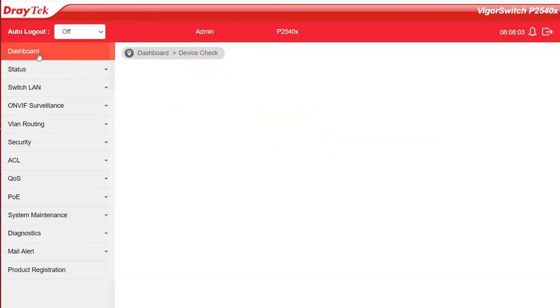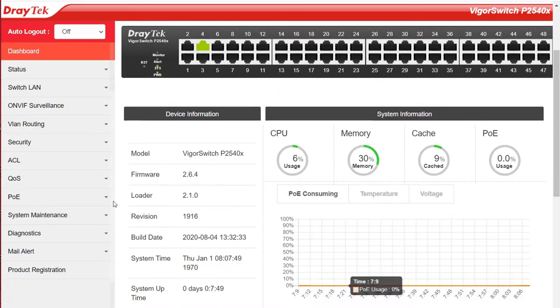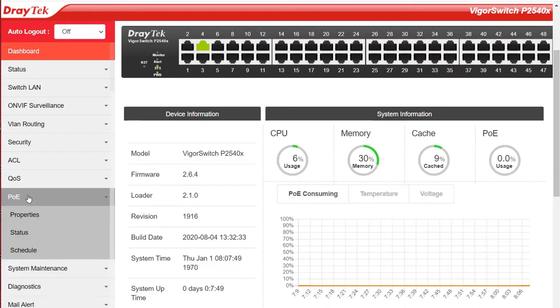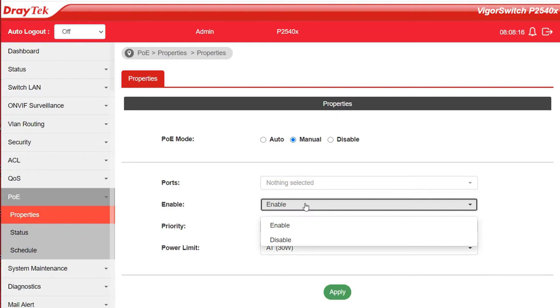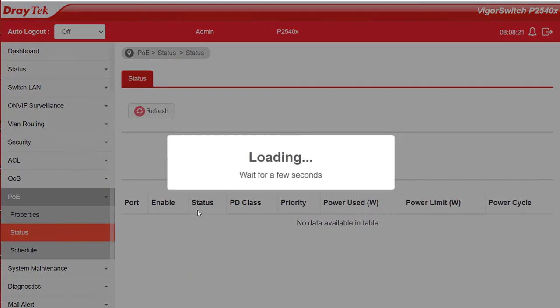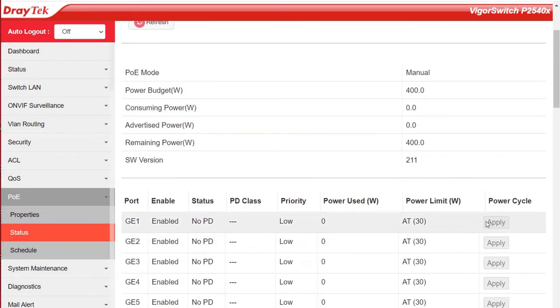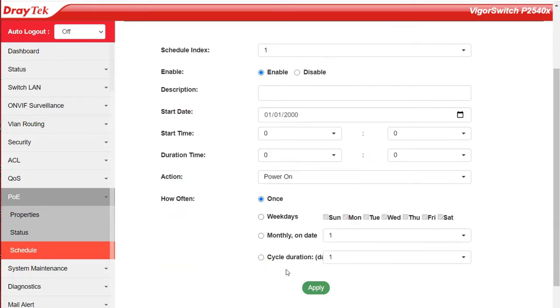On the dashboard we can see at a glance how much power is being used and what it's been doing over the last few hours. Under PoE Settings > Properties, we can enable or disable PoE power to individual ports and give each port different levels of priority. In Status we get more detail about PoE status than on the dashboard, and we can manually power cycle individual ports. In Schedule we can create schedules for individual ports to shut devices down at specific times on specific days — handy for automatically turning off free WiFi outside office hours, for example.